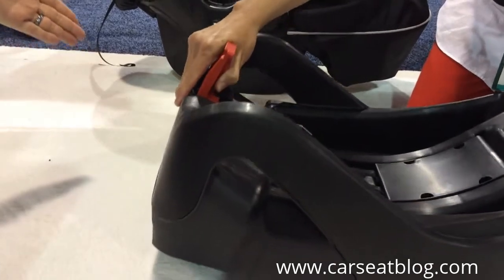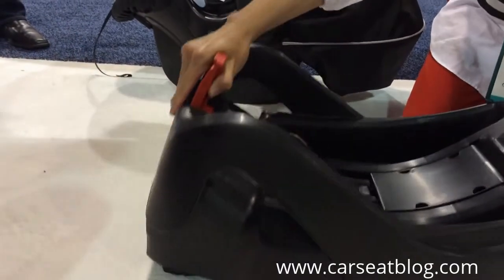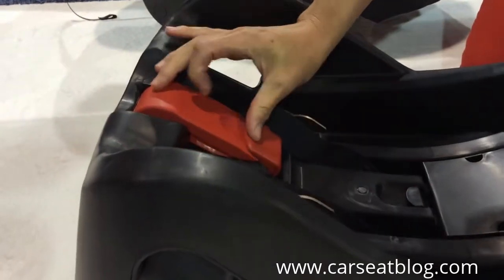It's an infinite adjust, so wherever you let go is where it will stay, so you can get precisely the angle you need. When you're done, you close the lock-off.